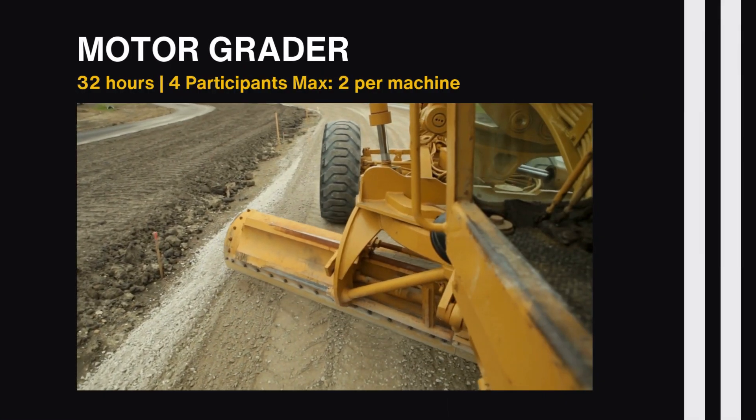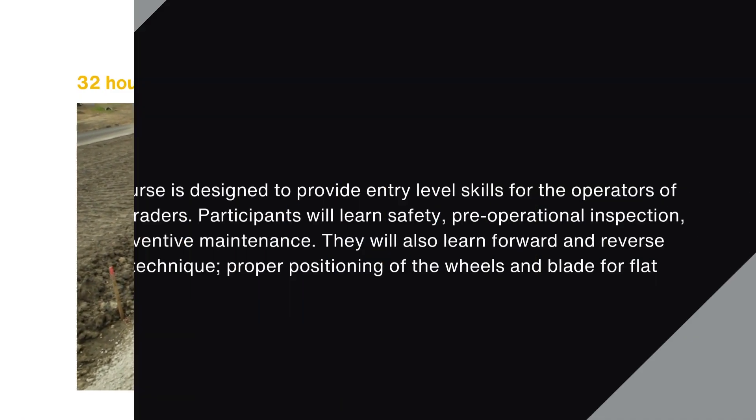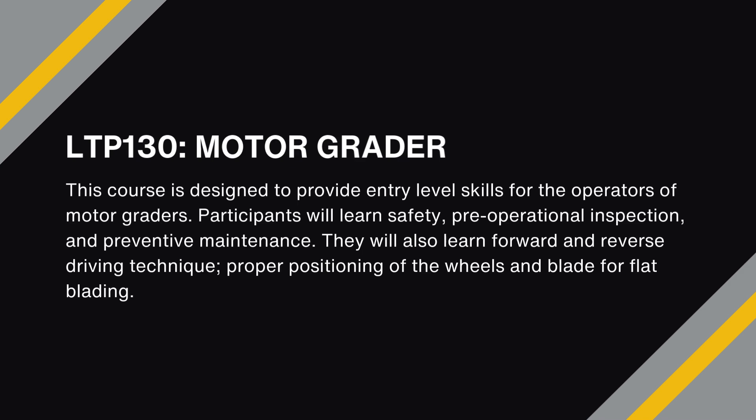LTP-130, 131, and 132 are 32-hour courses focusing on motor grader operations ranging from basic to advanced operational skills. The basic motor grader course, LTP-130, provides entry-level skills for the operators of motor graders. Participants will learn safety, pre-operational inspection, and preventive maintenance.